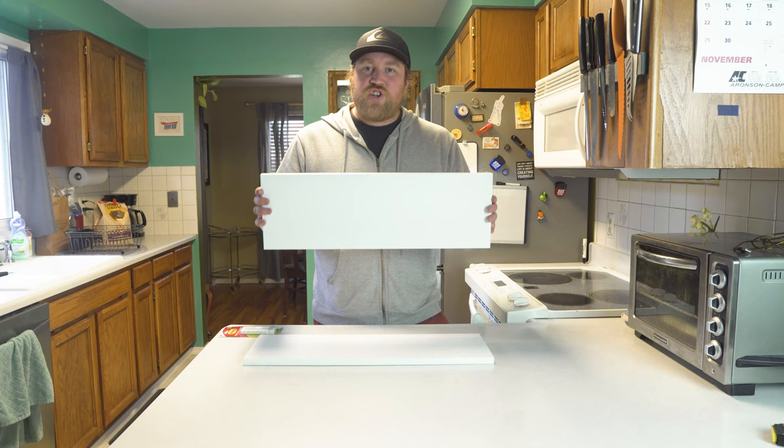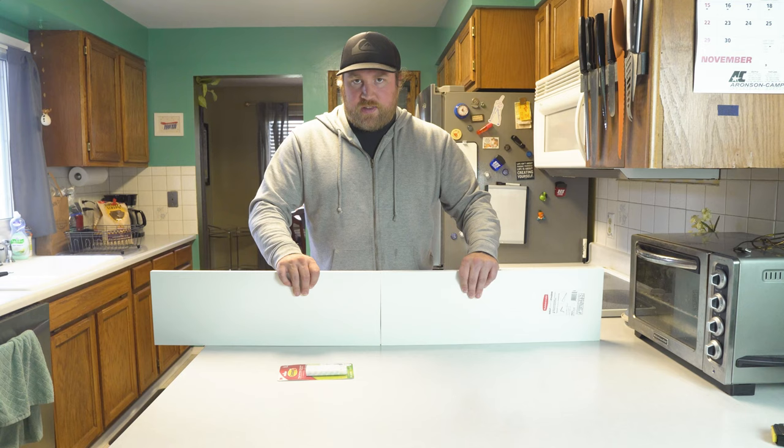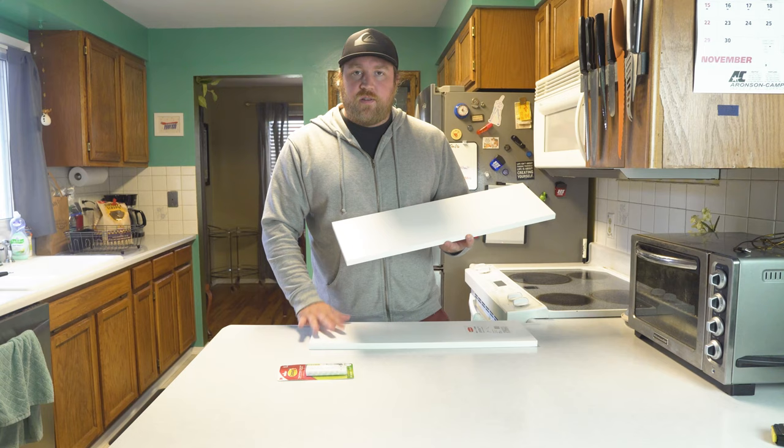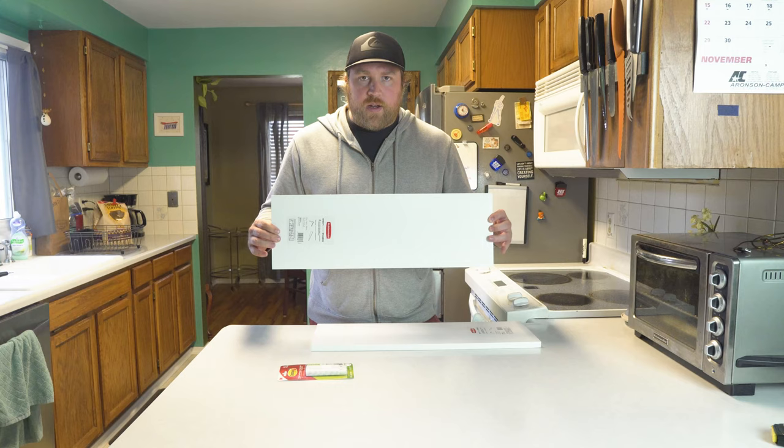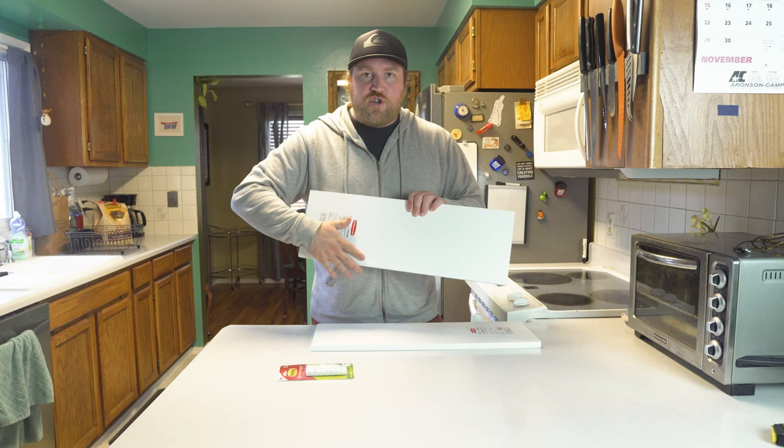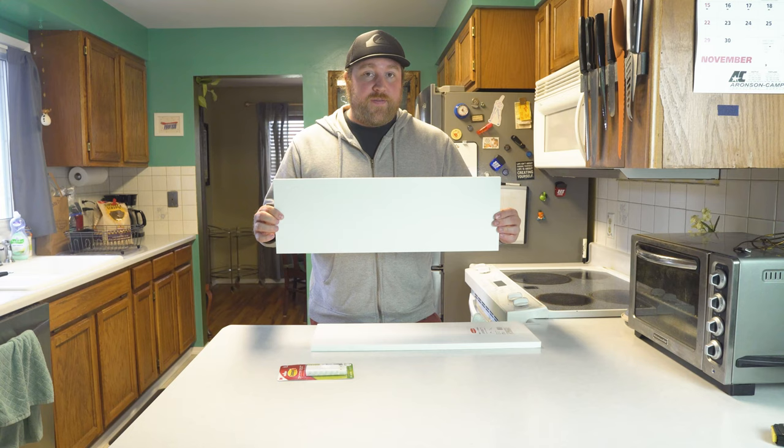Unfortunately Lowe's didn't have a 47-inch shelf, so I ended up getting two 23.8-inch shelves and I'll just butt them up against each other on the back of the desk. These each cost under five dollars, so both shelves are ten dollars total — the same price as the single 47-inch shelf. Just a tiny bit more work to mount two of them. Depending on your desk size, a single 23-inch shelf might be wide enough.